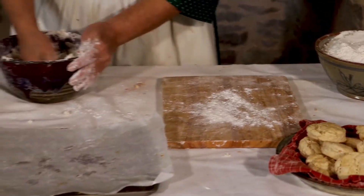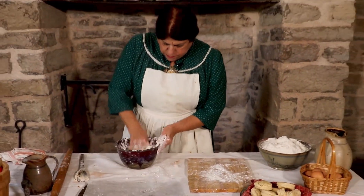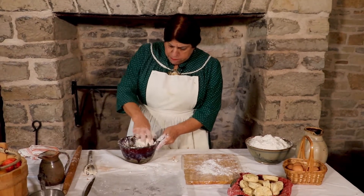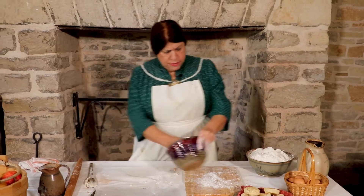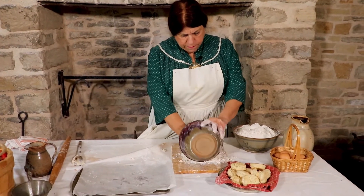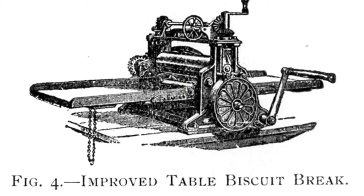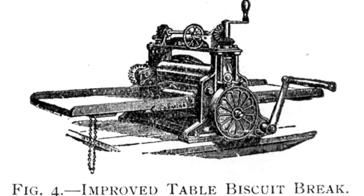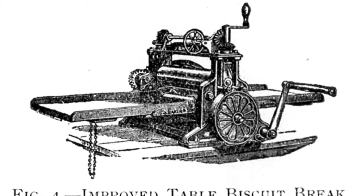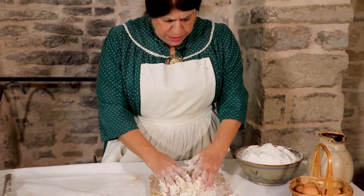Now, a Maryland biscuit was one of those everyday biscuits. You would have a mallet - a beaten biscuit mallet. You might even see a biscuit brake, which is something that has a rotary handle to it, which looks more like a pasta machine today. But it was for breaking up the biscuit.